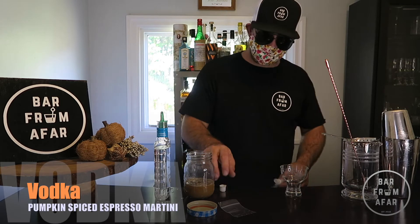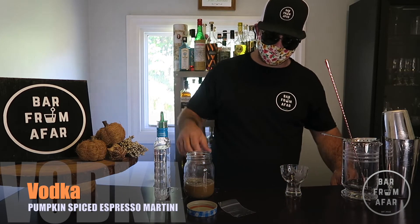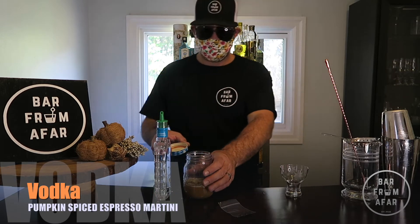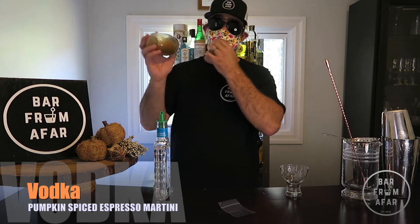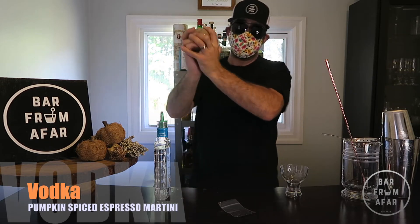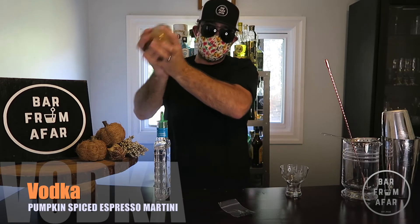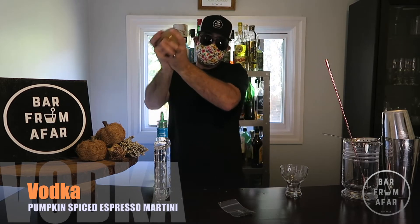With this cocktail, we are going to treat it like an egg white cocktail, just to get it all frothed up. When I say that, we are just going to dry shake it for a little bit — throw the lid and cover right back on and give it a shake with no ice. We really want to mix it up without diluting it too much. That's also going to get the espresso to froth up really nicely.